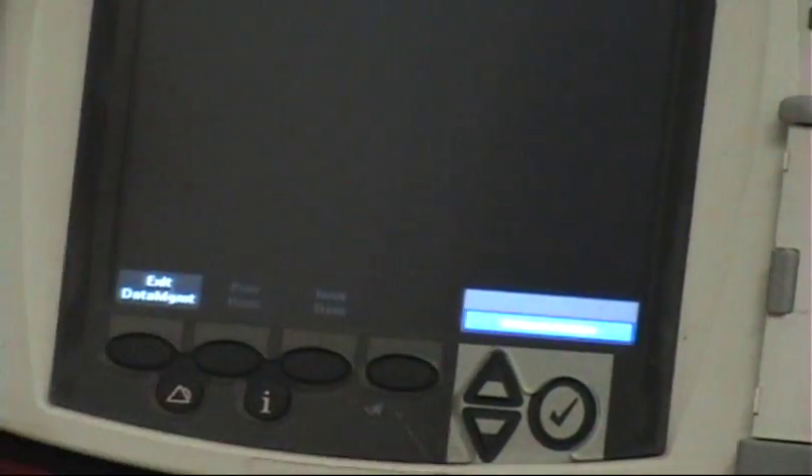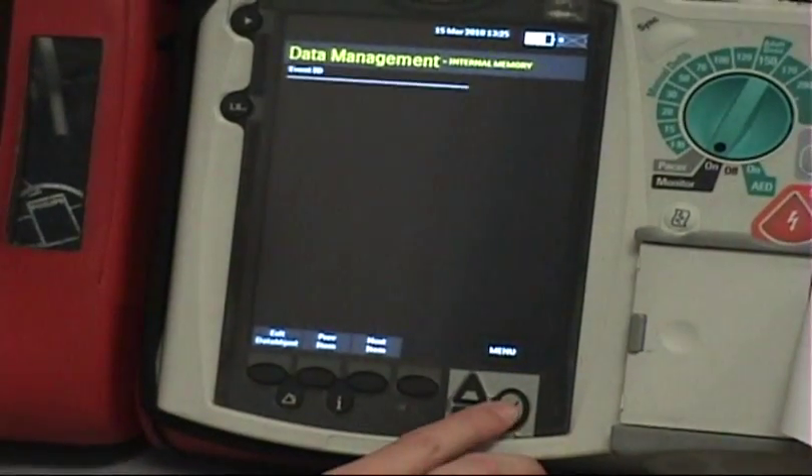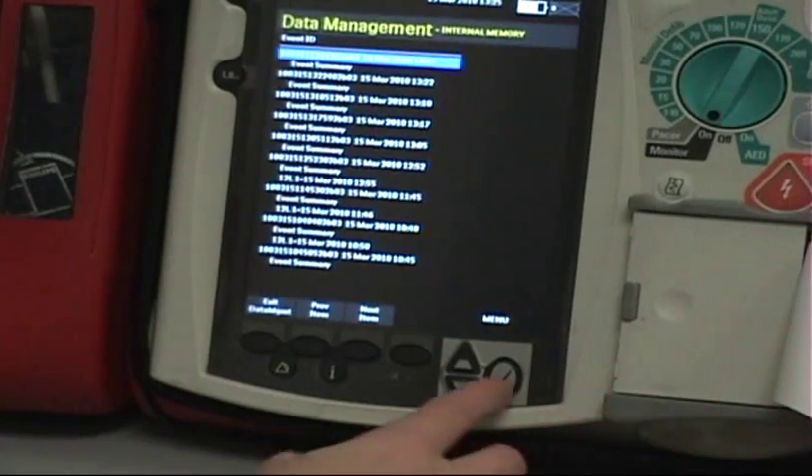Notice it starts beeping at you. The quicker you get to this mode, the quicker it'll stop. We're in data management mode and it's giving us a warning — we're leaving the patient monitoring mode, which is what we want. Go ahead and acknowledge that warning.